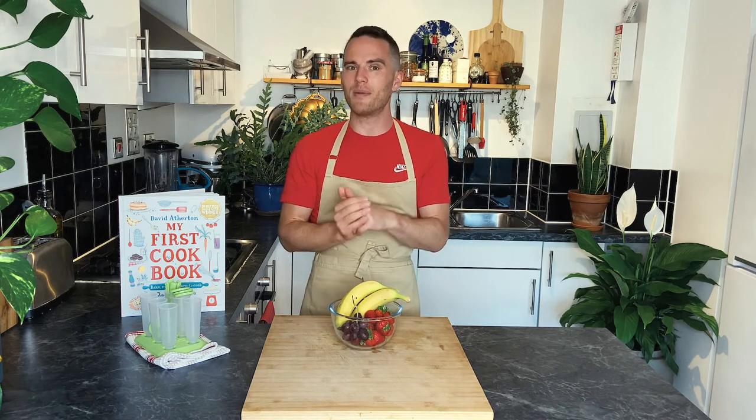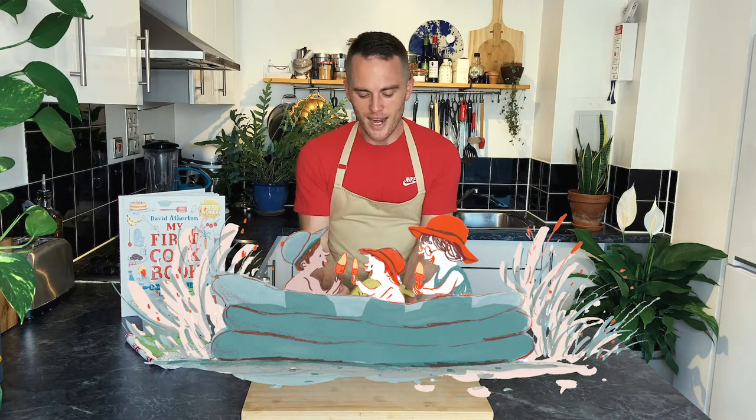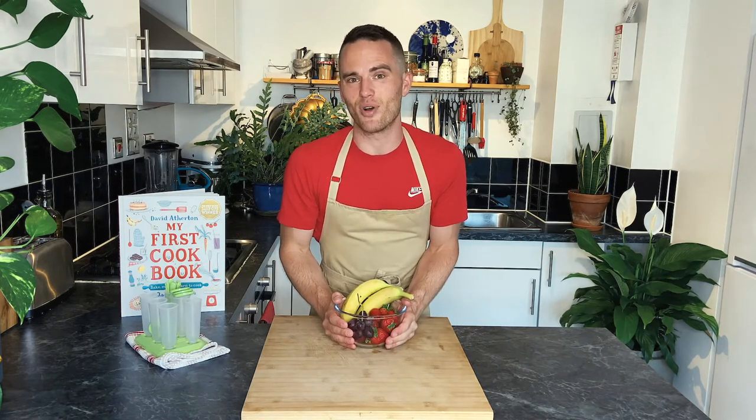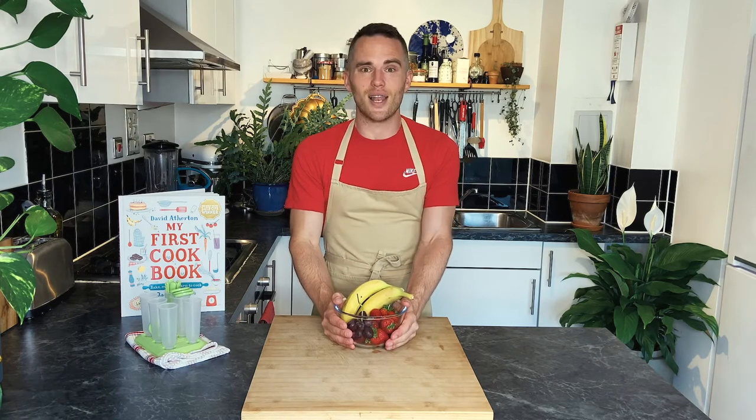Today we're going to be making two-tone lollies. It's very simple, it just uses lots of fruit, and it's from the delicious treats section of my book. It's a hot day today so I'm looking forward to trying these. So let's get started.